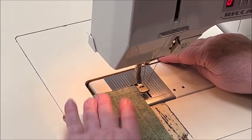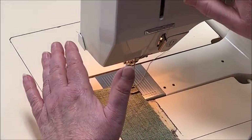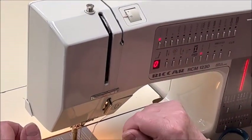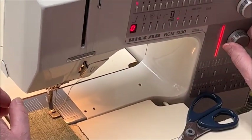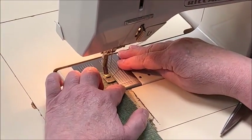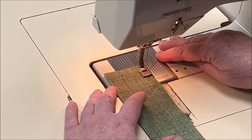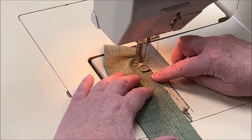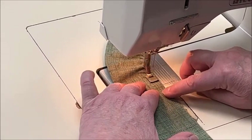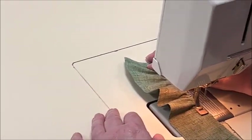I'm going to run the edge of my foot right along there and let it do its thing — you just kind of guide it. You see how it's gathering itself up all by itself? So you have a perfect little ruffle. It's really that easy.